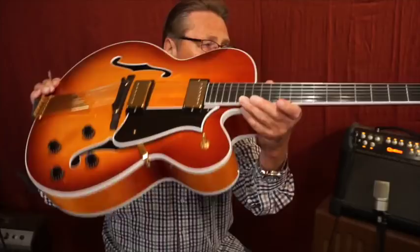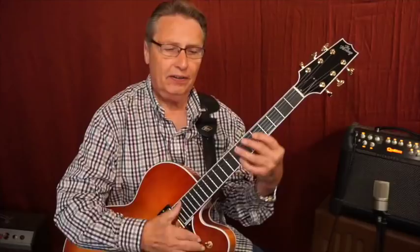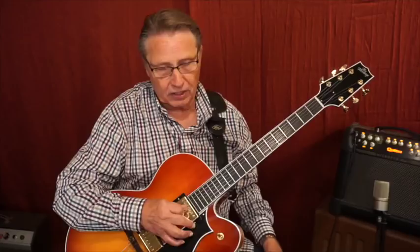The Duncan 59s give you a real nice sound. They're potted, so you're not going to get any clicking. If you hear clicks, it's usually your pick hitting the fretboard, but you're not going to hear clicks on the pickup itself.